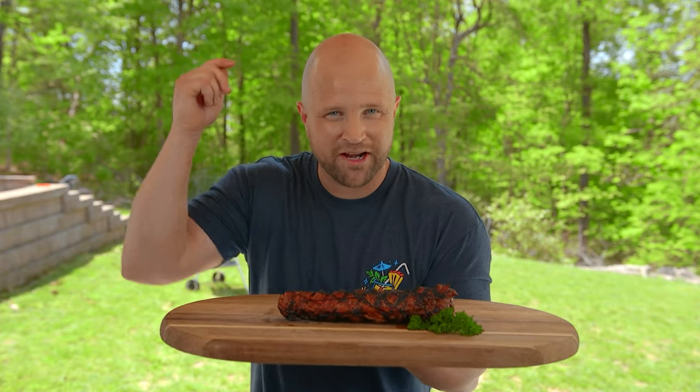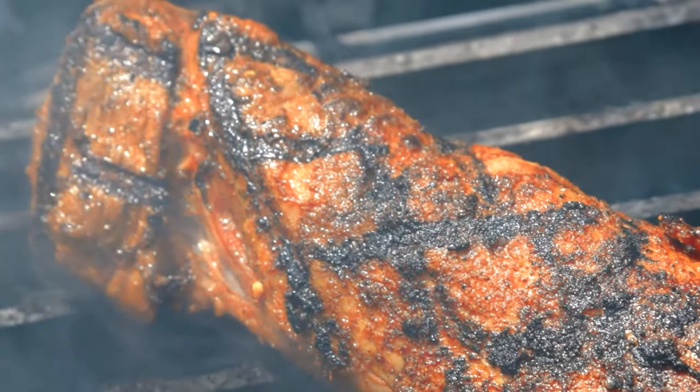Hey everybody, I'm Joey and today we're gonna grill this pork tenderloin. So good. Follow me and let's turn up the tasty.